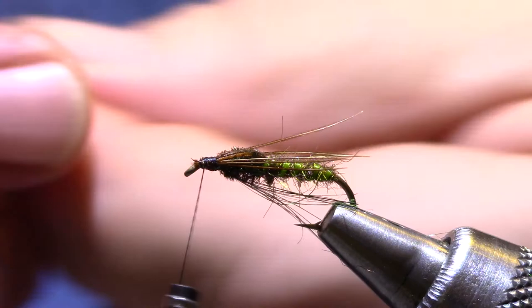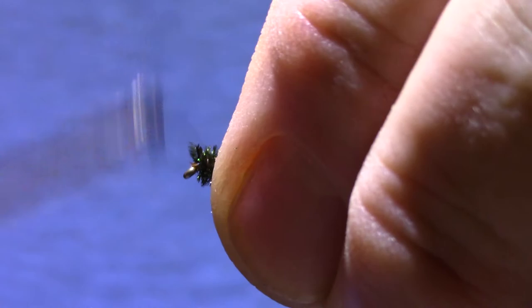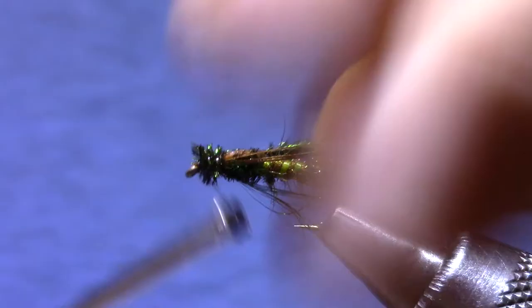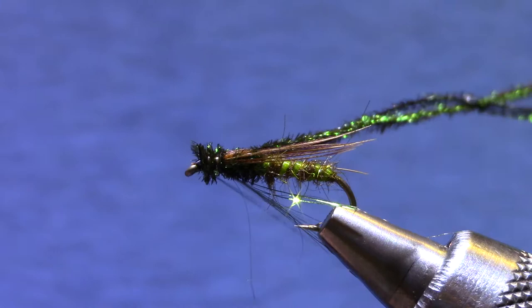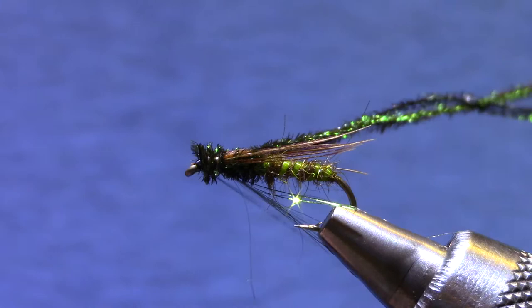Now for the head, I'm going to use the stubs from the same peacock I used for the abdomen. Build this up into a little bit of a fat ball head. And we're just about done. And there we've got the Chan Stillwater Pupa.